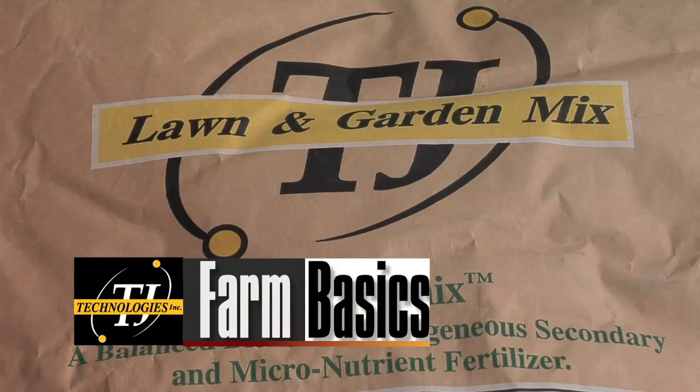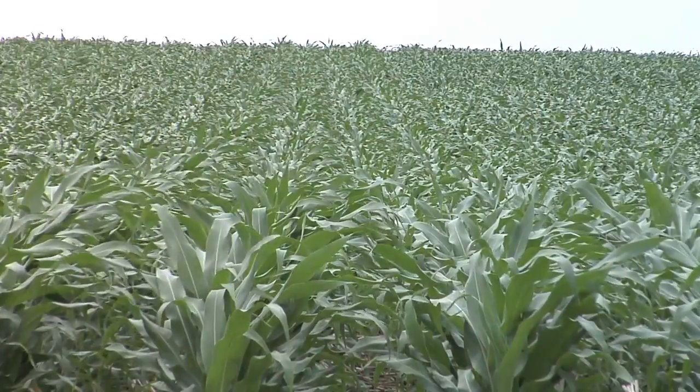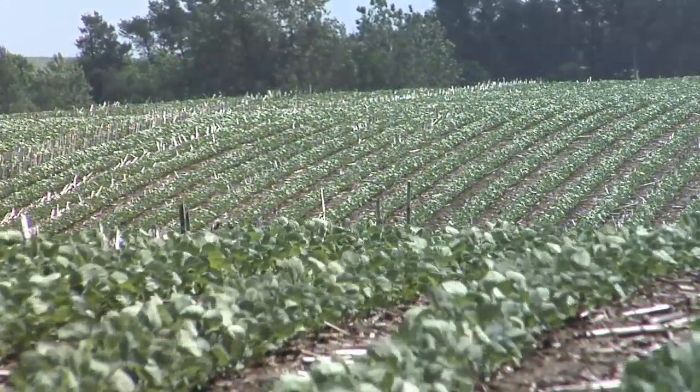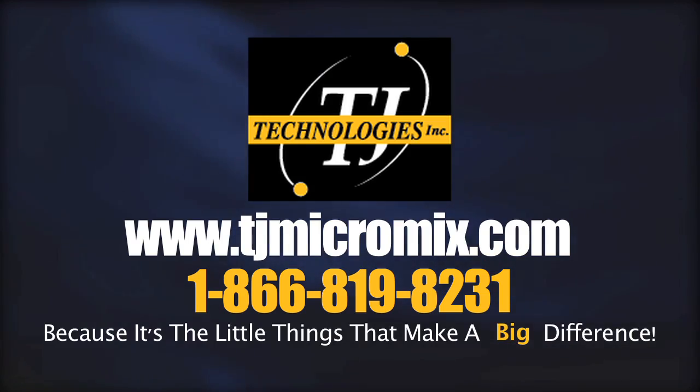TJ Technologies is proud to sponsor today's Farm Basics. Micronutrients are essential for healthy and productive growth in lawns, gardens, and crops. Check us out at tjmicromix.com, because it's the little things that make a big difference.